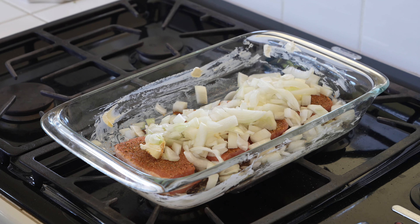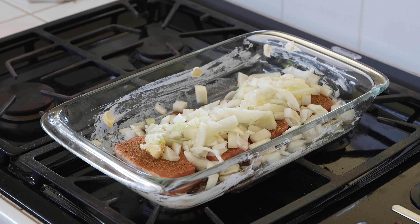...but while it bakes, these onions are going to add flavor to the pork chops. And not only that, but when you serve the pork chops, you serve them with those baked onions too.